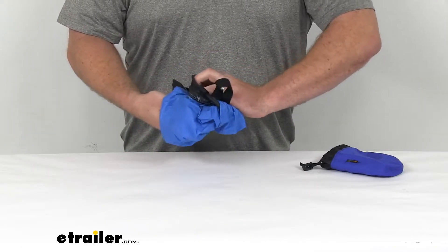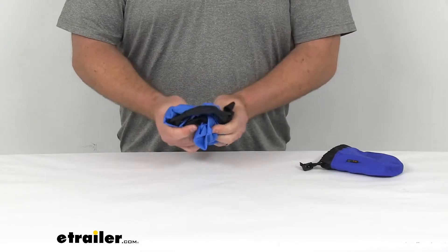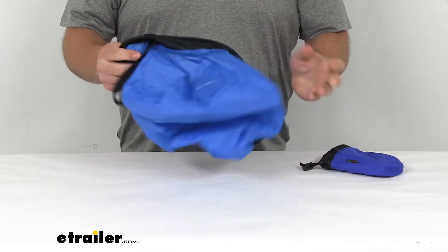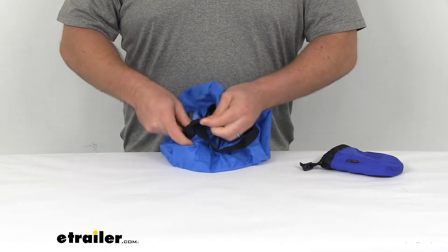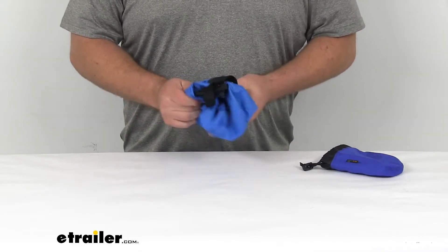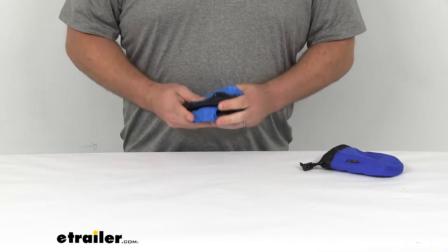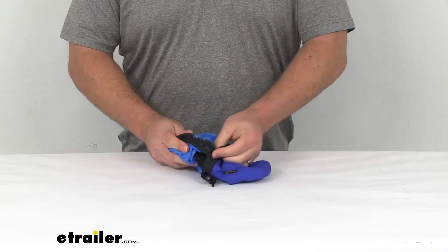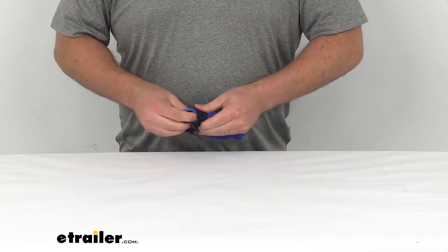We're just going to twist this up a little bit so that we can fold it into — let me try again — so twist this a few times, and then fold this in on itself. And then we have this little included carrying case that we can fit this inside of.